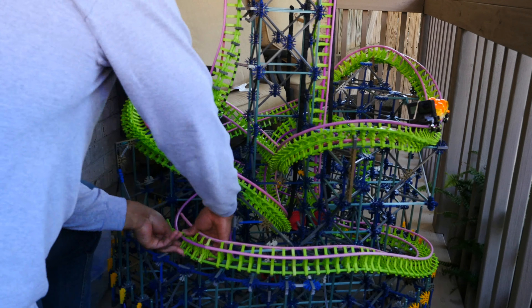So yeah, I need to lower this. Fortunately, I think I can lower this whole section and still have it hit the lift hill.